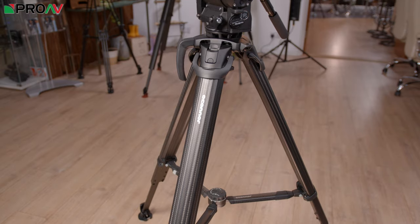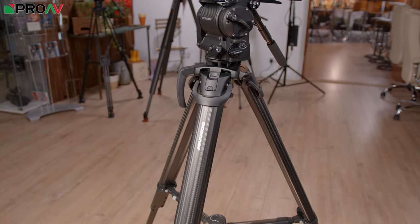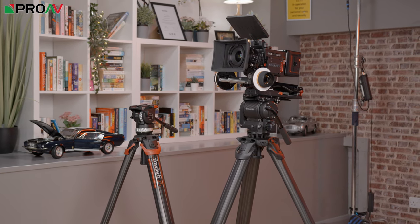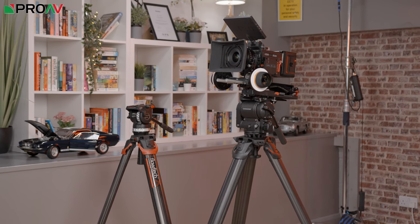Before we go into detail on the specs of the new head, I just wanted to quickly run over the legs. The 1040 is being paired with the new Flotec 100 legs, the 100mm bowl version of the popular Flotec 75 from Vinton and Satchelor, which has got to be one of the best new tripod designs in recent years.